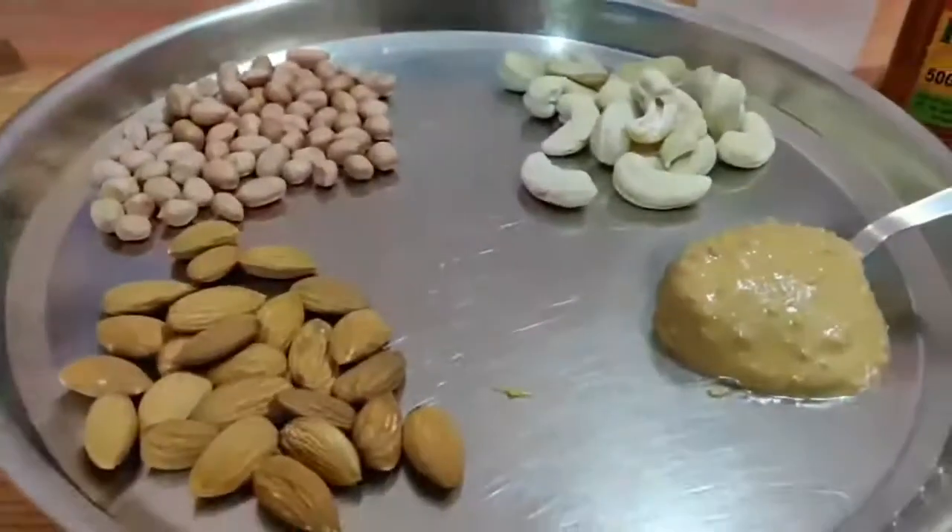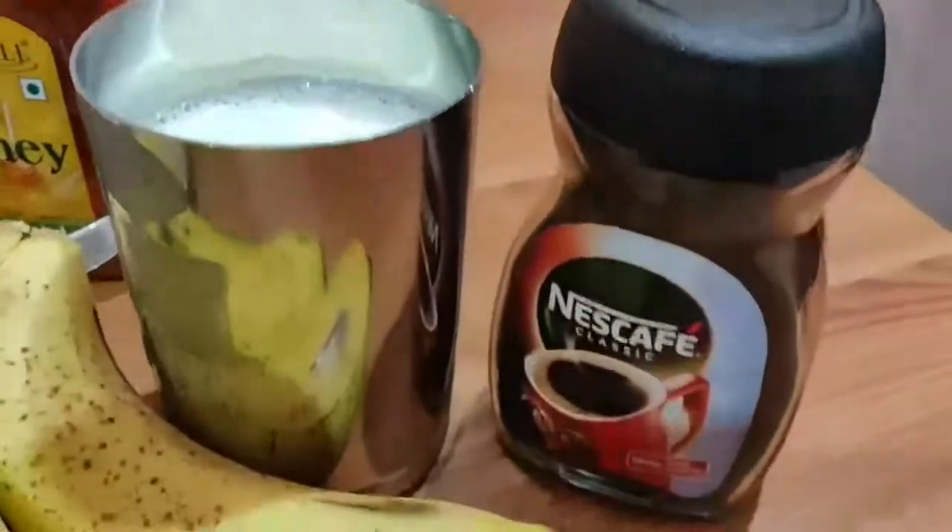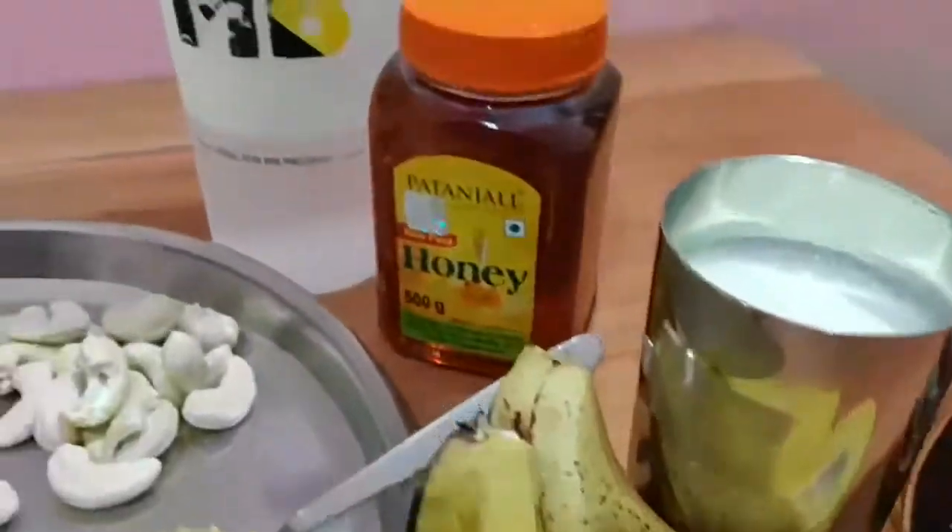The ingredients we need are: almonds, groundnuts, cashews, one spoon of peanut butter, two medium bananas, one glass of milk, coffee, and honey.